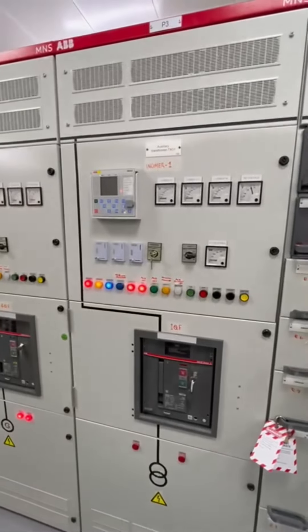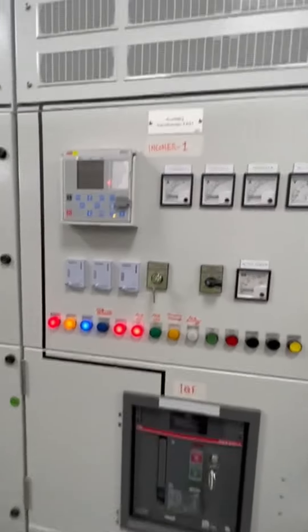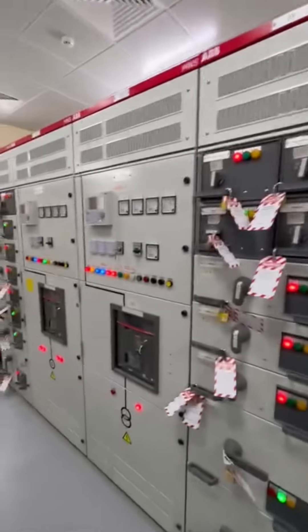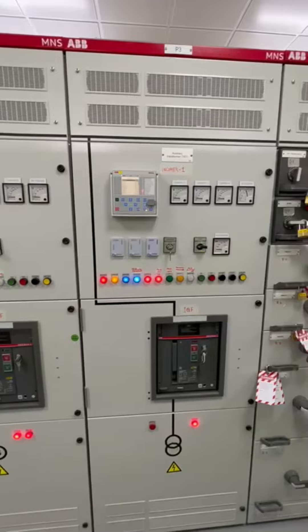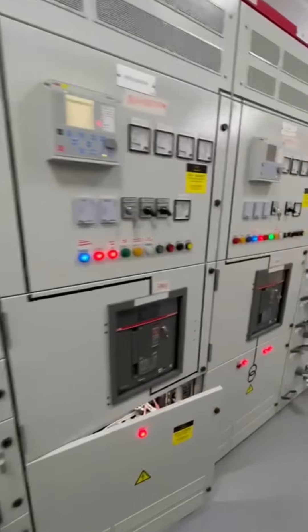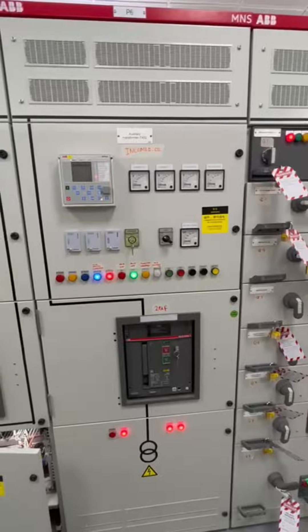Now the supply is empty again for auxiliary transformer 1. The load reconnected again to transformer 1 and the bus tie is open. Auxiliary transformer 1 in service, auxiliary transformer 2 in service, bus section open. Transformer 1 energized, bus tie closed and transformer 2 discharge.